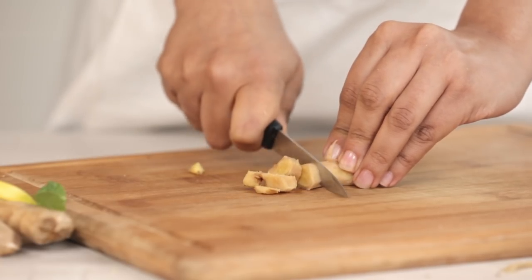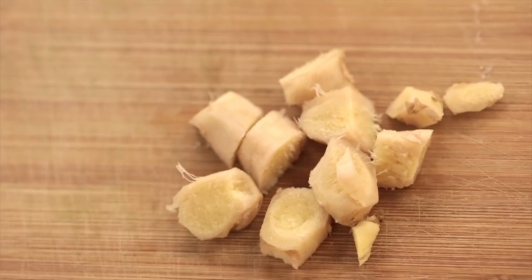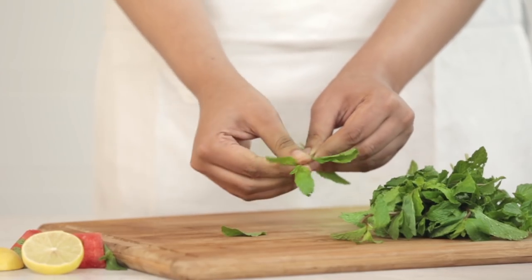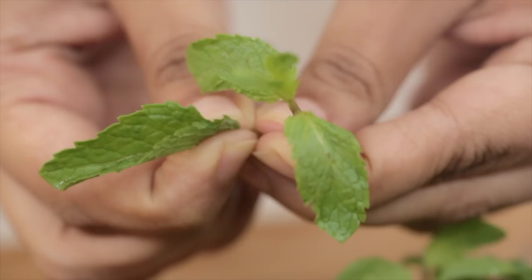If you prefer less fibre, you may opt for young ginger. Then we'll pluck some mint leaves for that fresh minty flavour. Mint is a natural stimulant and helps recharge your energy levels.